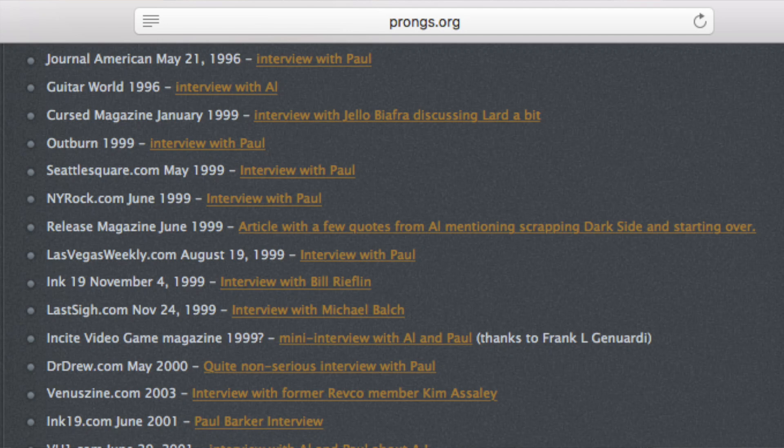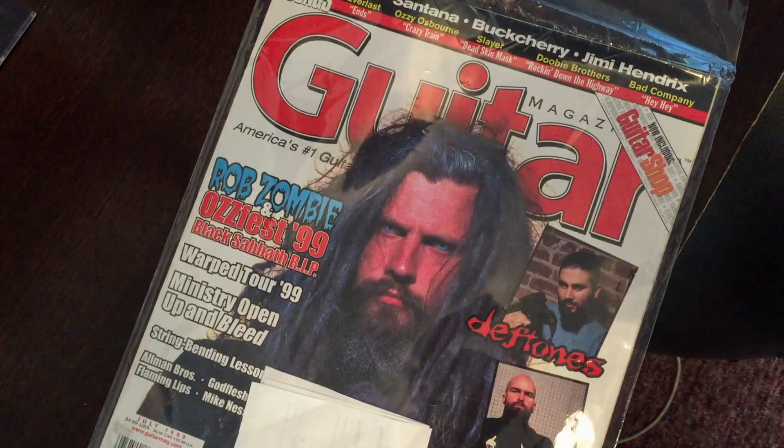I can understand why people would like it and why a lot of people wouldn't like it. I'm also going to do another Ministry video. A lot of people seem to really like my Filth Pig video, and the next video I want to do on Ministry is on "Dark Side of the Spoon" — it's such an obscure album that debatably the fans know the least about. The problem is not many interviews exist from that era online, so I went to eBay and found actual magazine interviews from 1999. A couple were worthless, but I found one guitar magazine that was perfect.